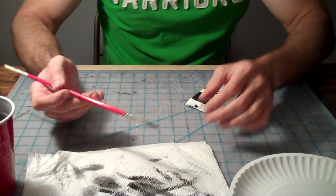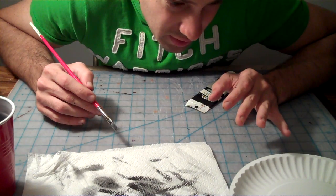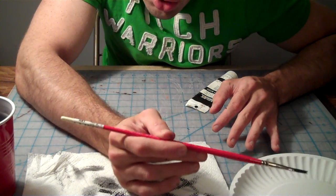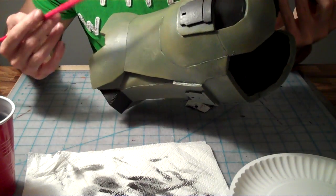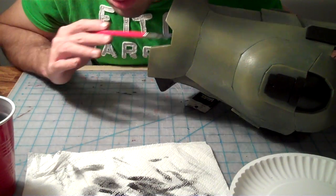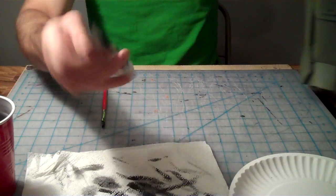We're going to be essentially doing almost like a dry brushing with the paint itself. You're going to have really little amount of water on your brush and you're going to be using pretty heavy doses of paint to fill in these areas. Because for this stuff, you don't want to have to really come back and do a whole lot of coats of black. You want to pretty much just get it in one shot and be done with it.